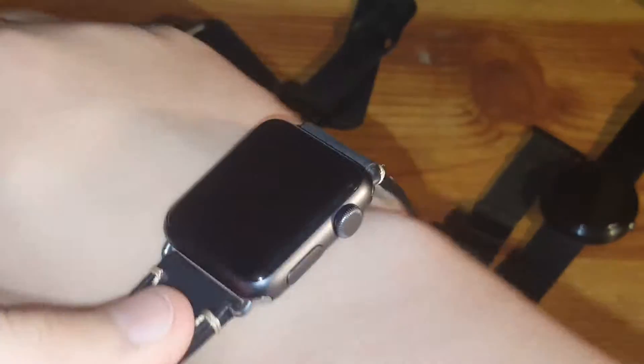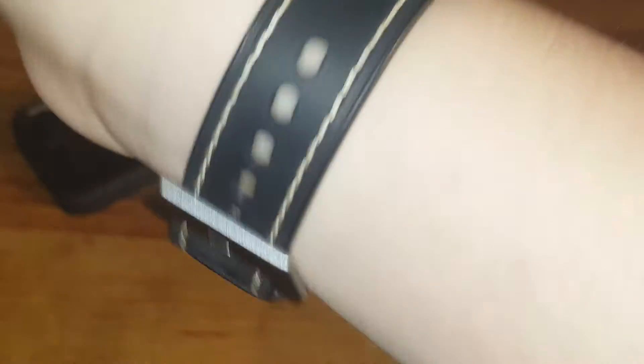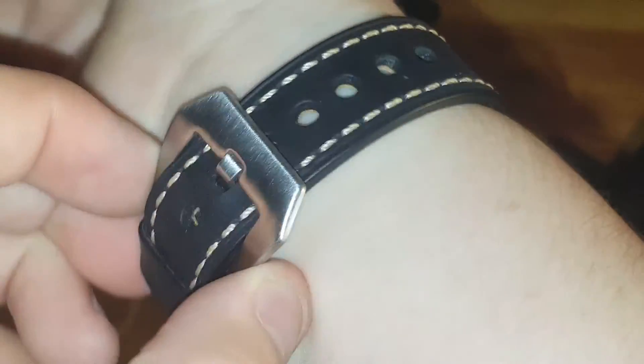As you guys can see here, this is the leather band — it's a good, comfortable band. I use it on the second notch, so let me just get this on real quick. As you guys can see, here's what the band looks like when it's on. I generally keep it on the second notch because it's not too loose, not too tight — it's a nice in between, and you can still move it around a little bit.